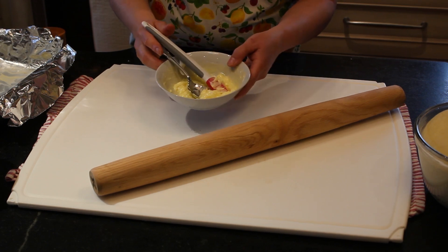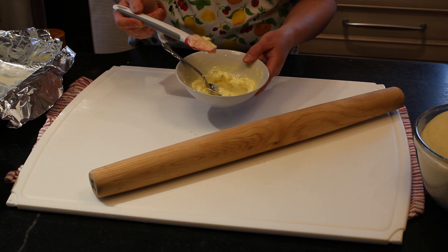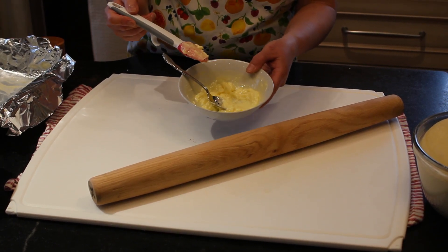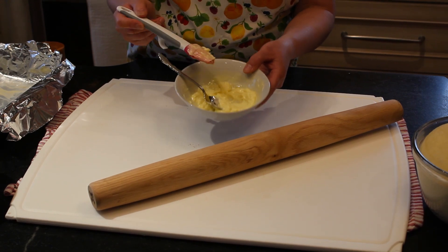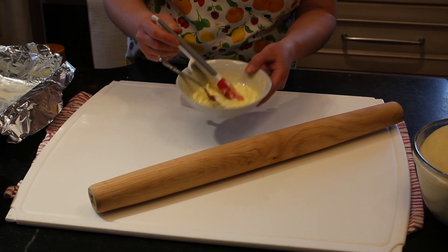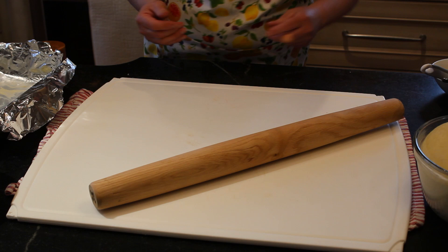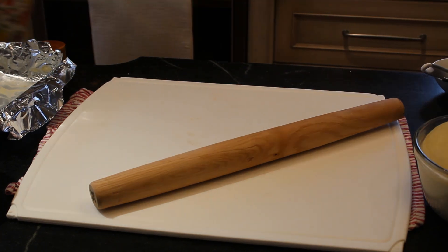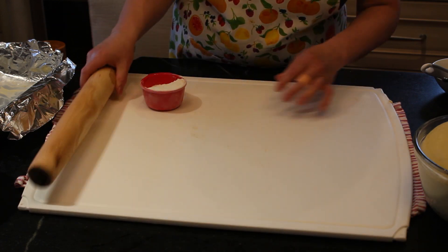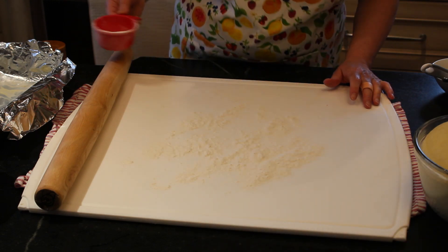I've just softened my butter so I can spread it easily on the dough. I put unsalted butter in the microwave for 15 seconds. If you melt it a little further that's okay — just make sure that if it gets hot, you cool it back to room temperature, because you don't want to put hot butter on your dough. I've got some flour here and I'm just spreading that on my pastry board.